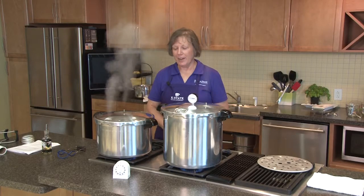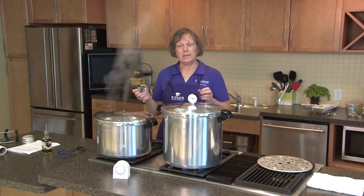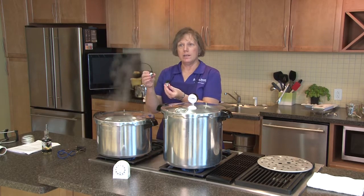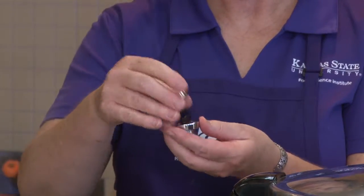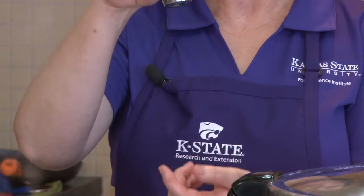Our timer has gone off and our 10-minute time for exhausting the canner is over, so now we can put our weights and counterweights on. On our weighted gauge canner, for our altitude we have to use 15 pounds of pressure, and for this particular canner this comes in three parts: the five-pound weight, then you add a ring — that's 10 pounds — and you add the second ring, and that's 15 pounds.